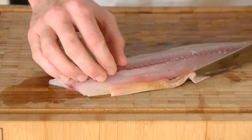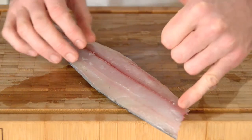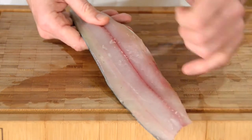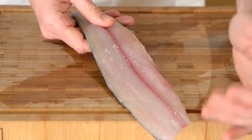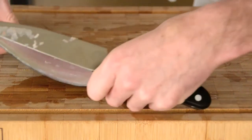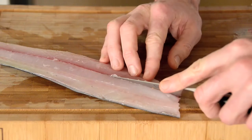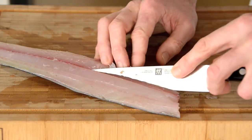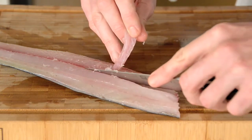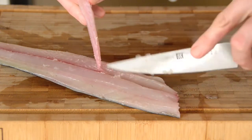Just tidy him up a little bit. Now with Spanish mackerel and a lot of other similar fish, you have very small bones running down there. With larger fish like salmon you could pull them out with a pair of tweezers, but on smaller fish like mackerel you can make a very tiny V-incision just either side of those bones. Those bones will just come out with one little piece like that. Super simple.